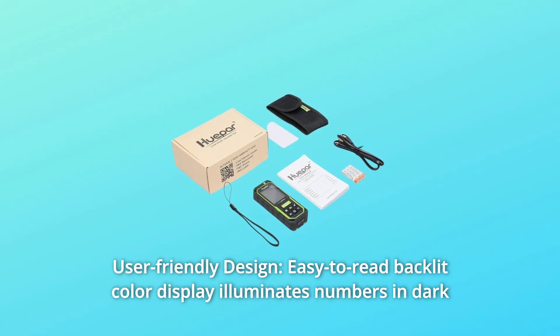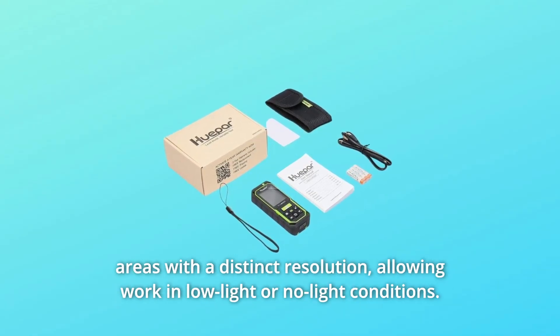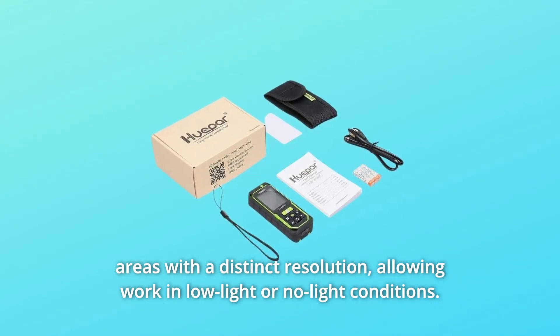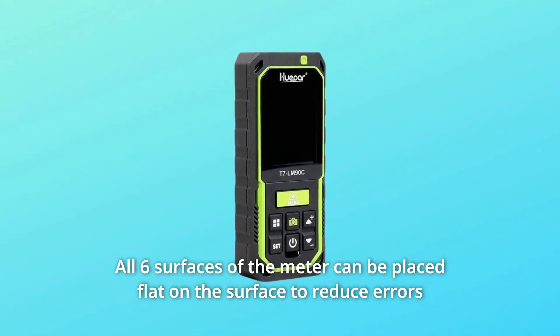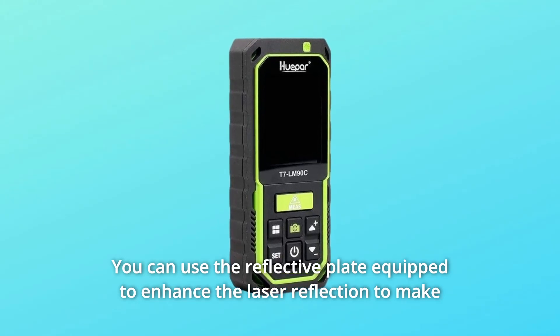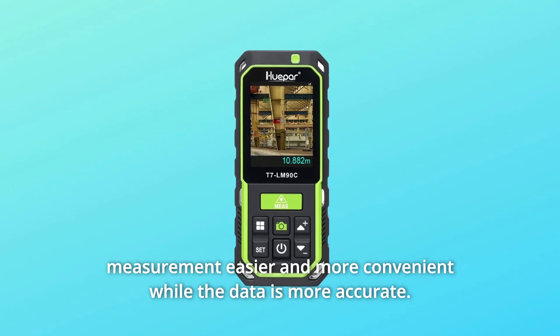Number 6: User-Friendly Design. An easy-to-read backlit color display illuminates numbers in dark areas with distinct resolution, allowing work in low-light or no-light conditions. All six surfaces of the meter can be placed flat on a surface to reduce errors and make measurements more accurate. A reflective plate is included to enhance laser reflection, making measurement easier and more convenient while keeping data accurate.